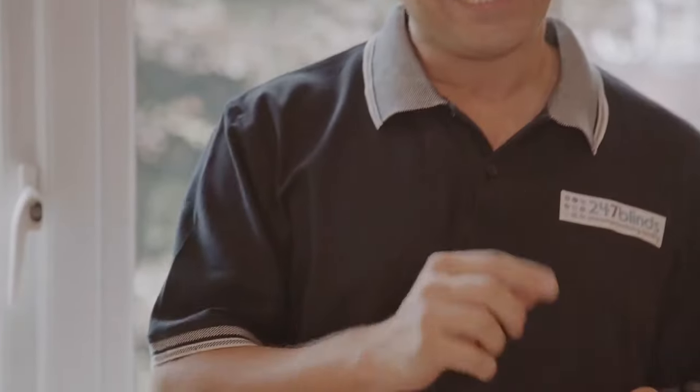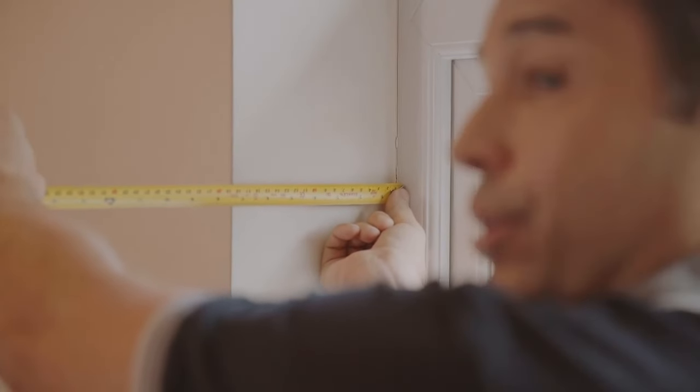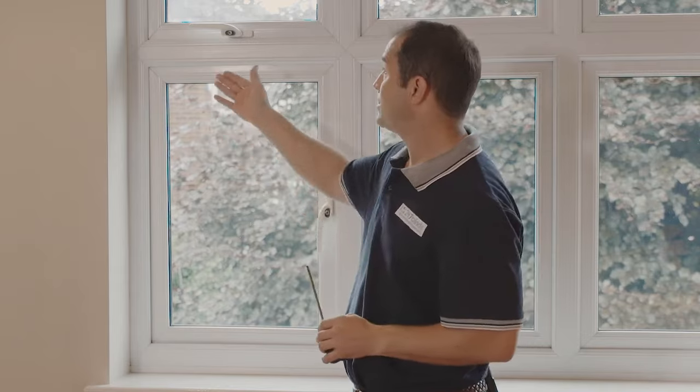Before we start taking measurements, we need to know where we're going to be fitting the blinds. There are two ways to fit a blind to any window: either inside the recess or outside the recess. So long as your window opens outwards or your doors slide open and you have a recess depth of approximately 6 centimetres or more, then you should be looking to use an inside the recess, or recess fit, option. This is the most common and contemporary way to fit blinds to any window.